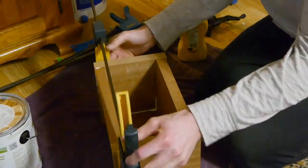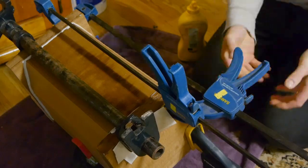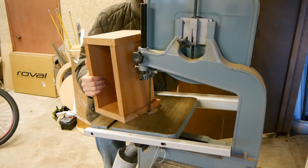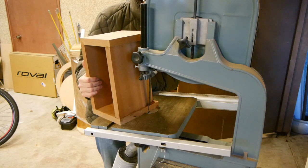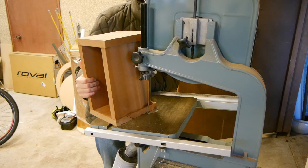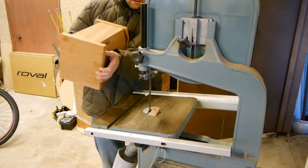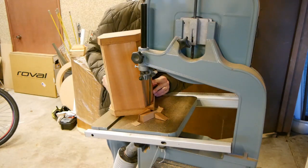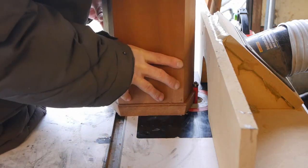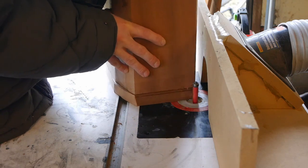Now I just got to add the tops and bottoms. I'm going to use the flush trim bit to get everything smooth and even, but there's a lot of excess here, so I just used the bandsaw to zip off the excess — which was clumsier than I thought it would be. And here I'm using the flush trim bit to make everything flush and smooth and even.